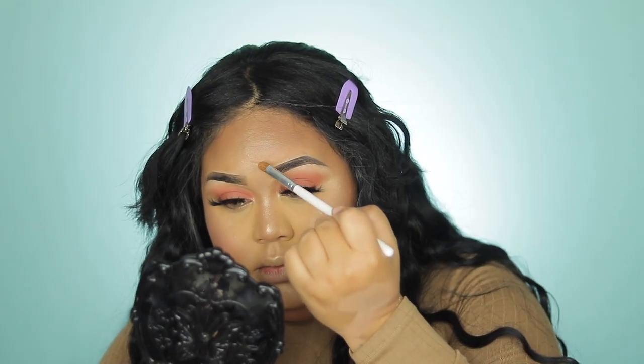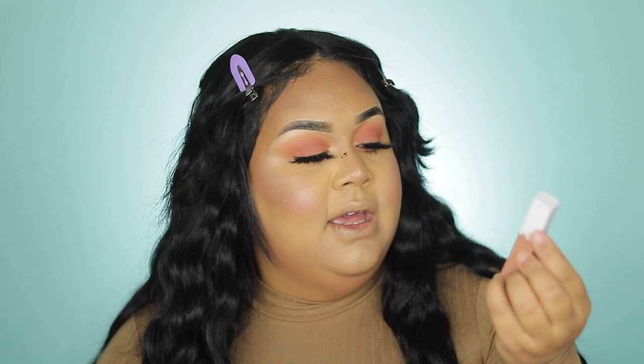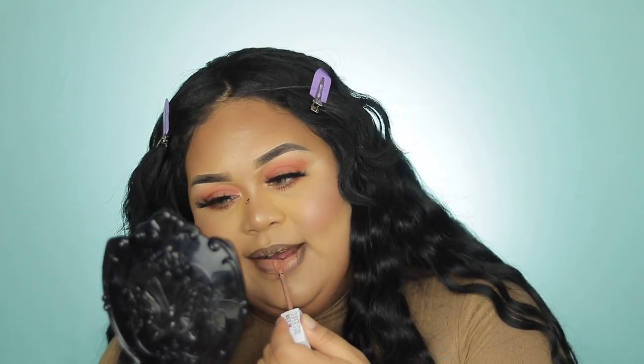For my lip combo I'm using affordable drugstore products. This is the Wet n Wild coloring cold eyeliner, which I use as a lip liner, and Maybelline SuperStay in shade 55 Driver. If you don't have it, I recommend getting it — it's $8.99 on the website or $10.99 at Walgreens or other pharmacies. This is a berry-brown lip liner. Driver is a peachy nude undertone and I love the combination when I use them together.